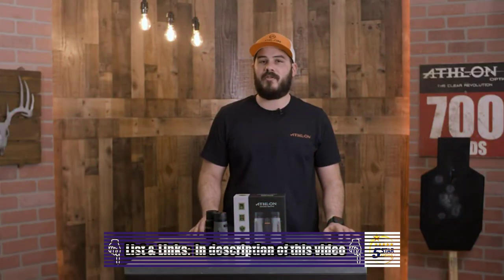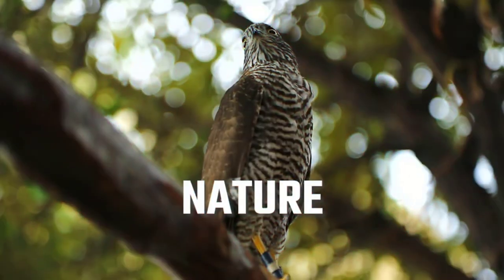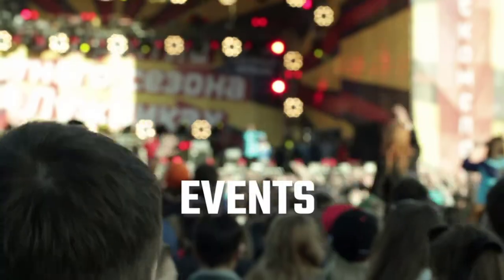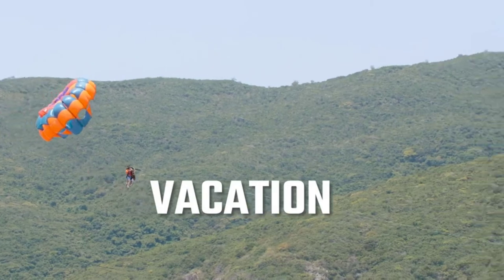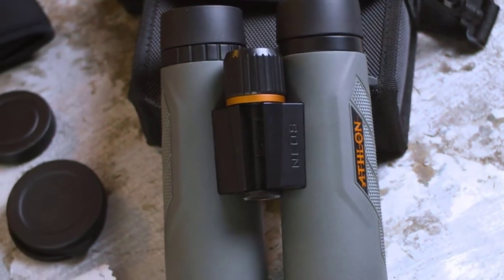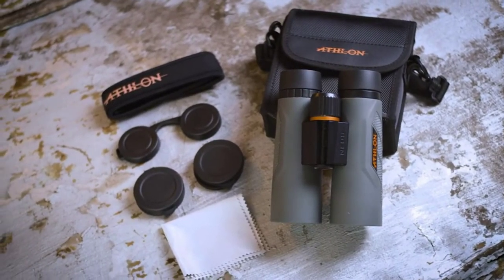These are perfect for the recreational outdoor user as well as taking it to sporting events or on vacation. All Athlon binoculars will come with a soft carrying case, a neck strap, lens covers, and a lens cloth.